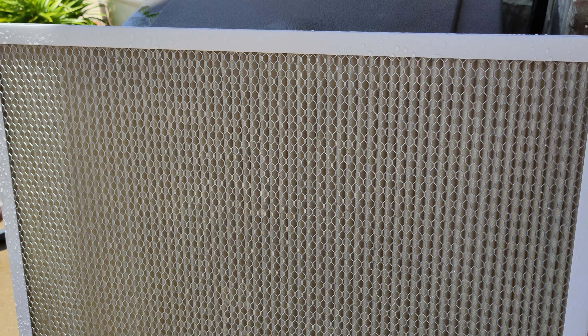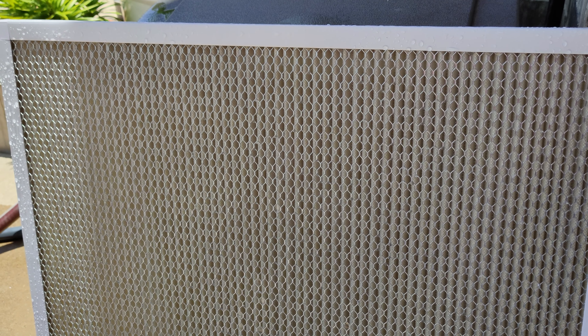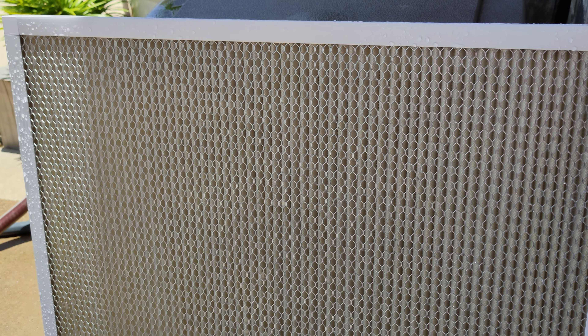Now you gotta let the filter dry completely. And then use the air filter cleaner and just spray it on and leave it. And that's it.